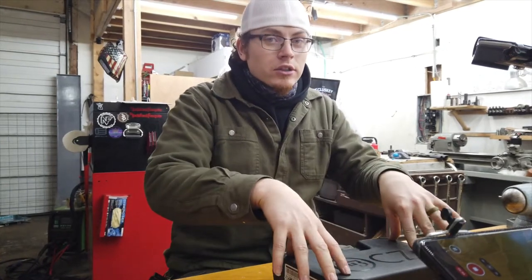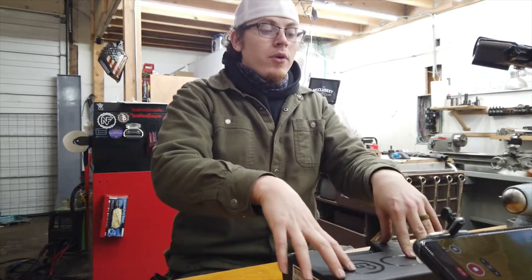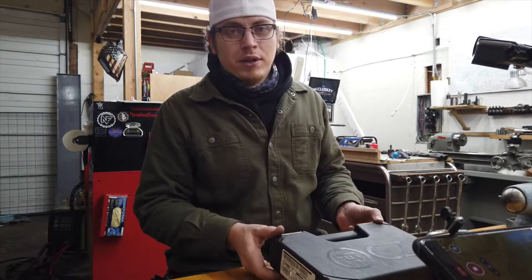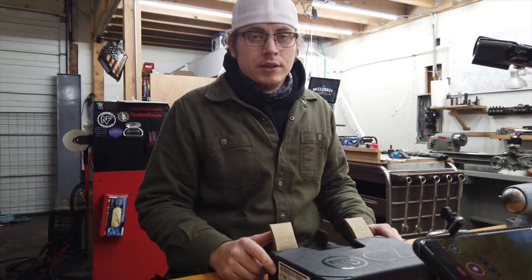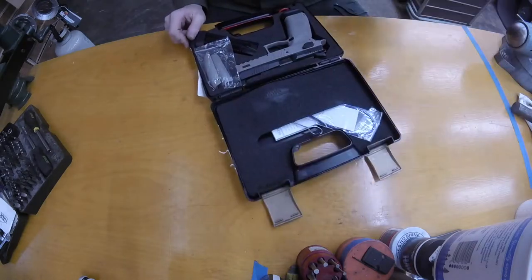For the record, no matter what I say, it's a P09. This is Eric with the McCluskey Arms Company. Today we're going to disassemble a CZ P09 to do an RMR cut and Raptor cuts. It is brand new.